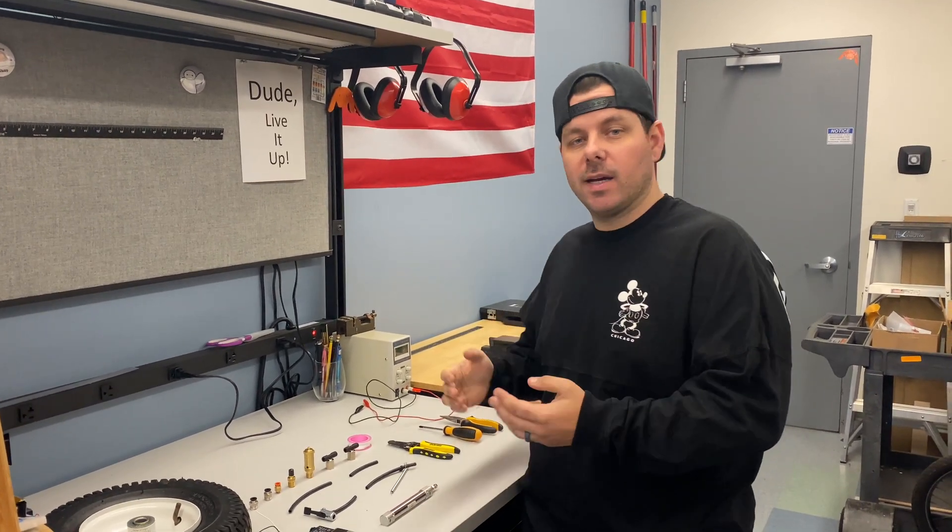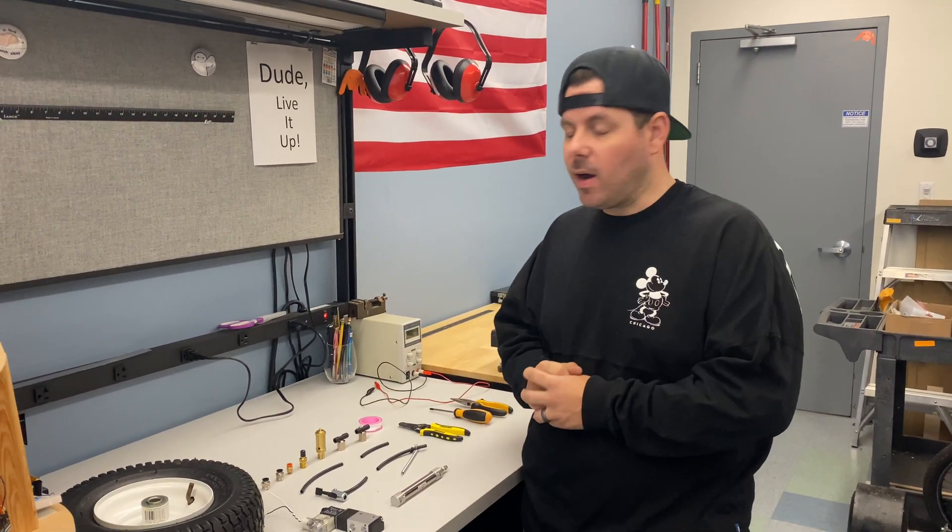Hi guys, my name is Derek. I'm going to show you the 106 robot pneumatic system.